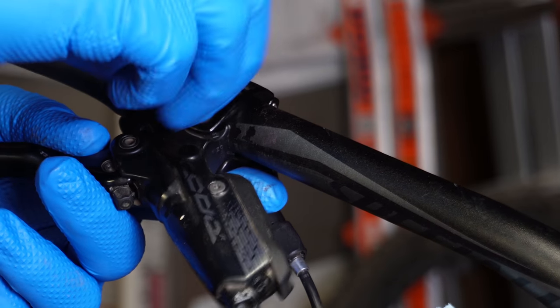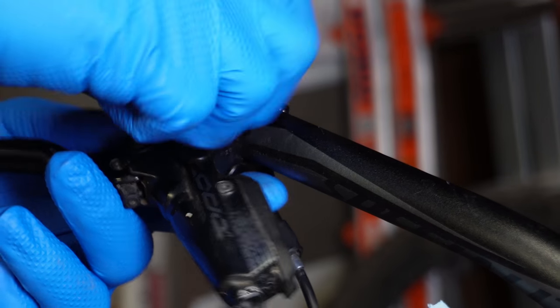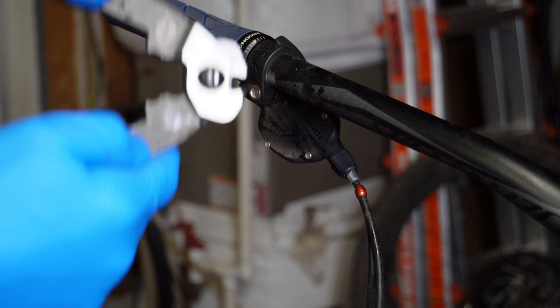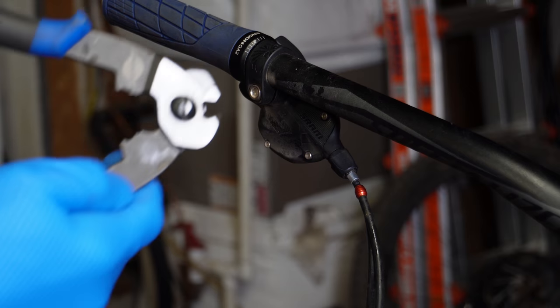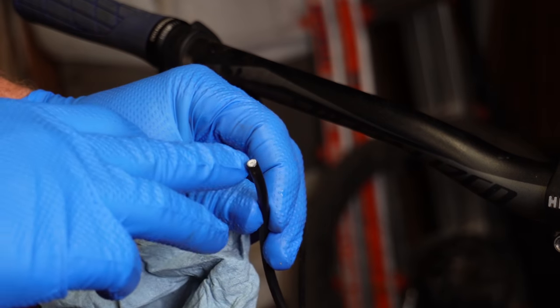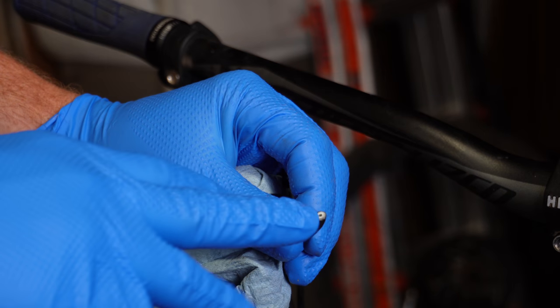Unbolt the existing brake lever — if it's a SRAM, it's a T25. This tool is specific to cut brake lines, but I'm going to try to use the shifter cable cutter just in case you don't have this tool. The brake line looks pretty good but it's not particularly straight.